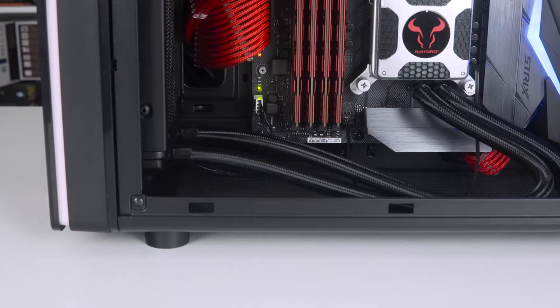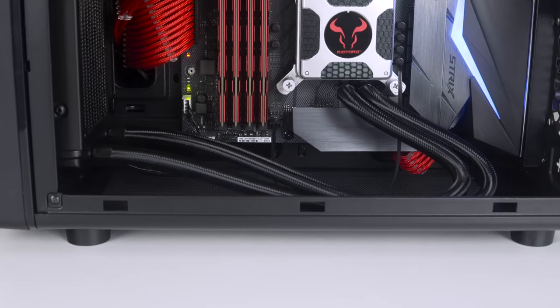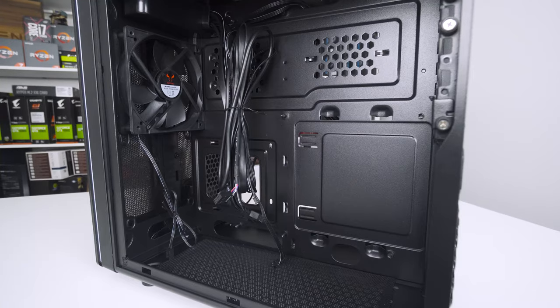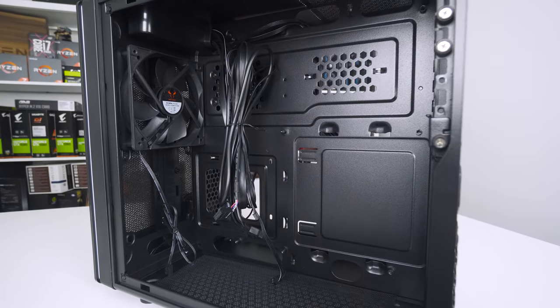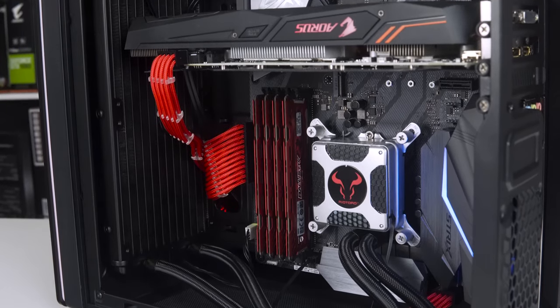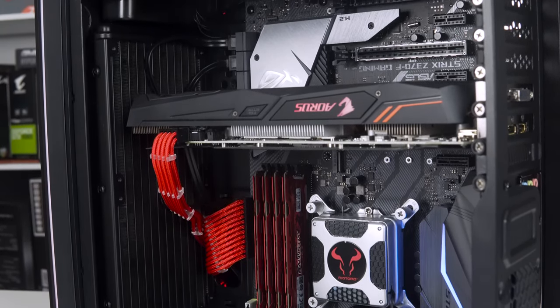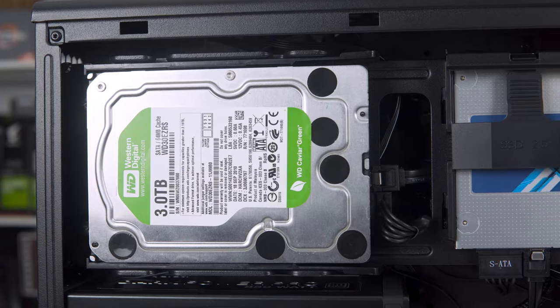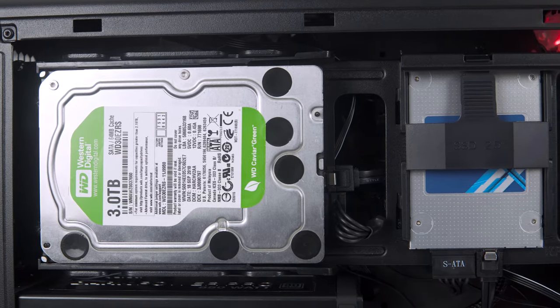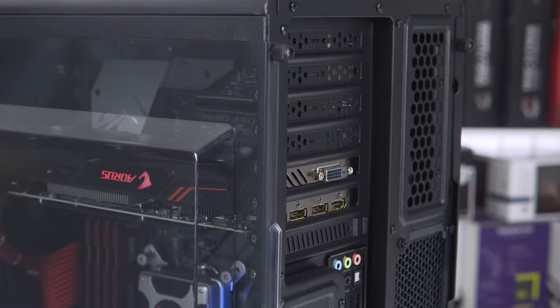The spacious interior means that cable management is nice and easy, with routing paths and cutouts in all of the right places. More space means improved airflow, and this is certainly the case here. The motherboard actually sits upside down in this case, which could be a good thing as heat generally rises, but it's something worth noting if the look of a system is really your thing. We have seven PCI expansion slots here, but they do come with snappable PCI covers.